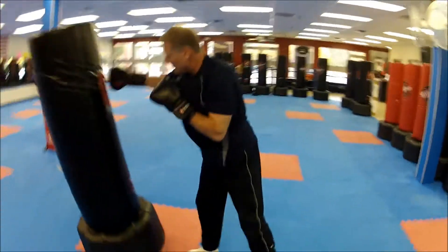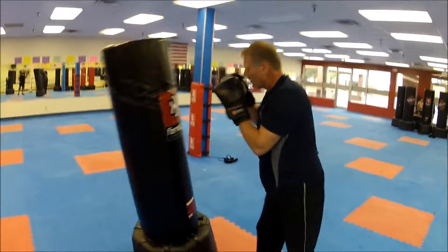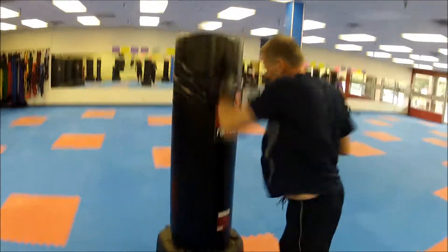Good. Let's add an upper in there. Jab-cross-hook-upper.